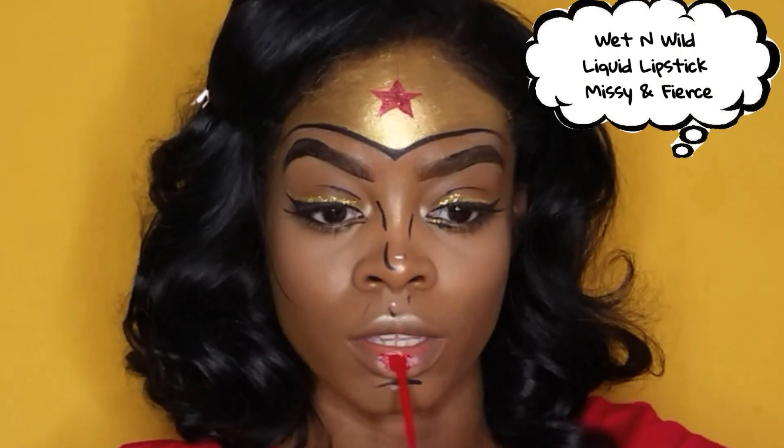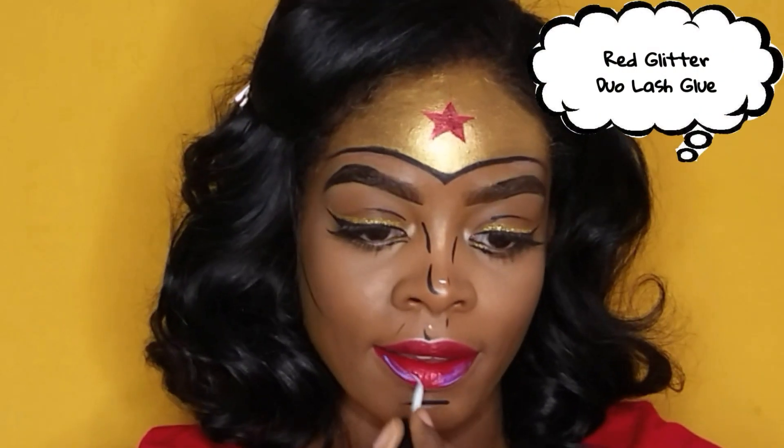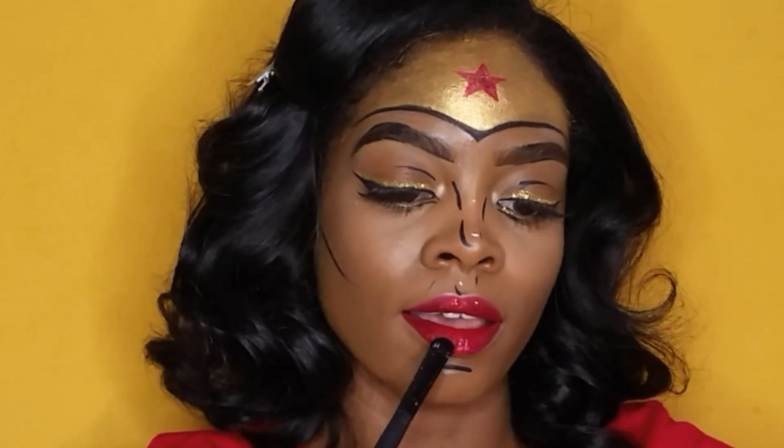To complete that Wonder Woman look, you need that red lip. I grabbed my Wet n Wild liquid lipstick in the color Missy and Fierce — this lipstick was amazing, it did not budge and stayed on all over my lips. Then I covered my entire lips in glue and started patting on some red ruby colored glitter because I needed this to be extra.